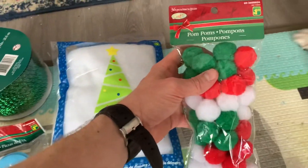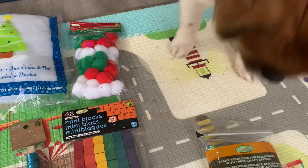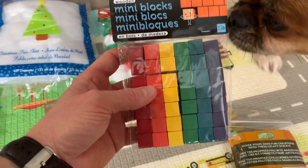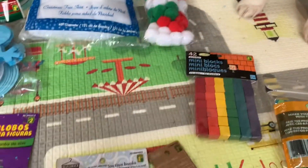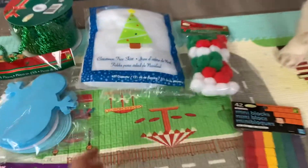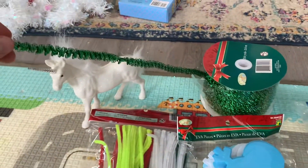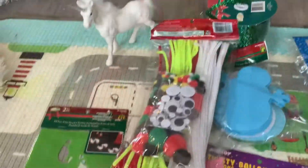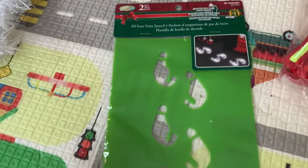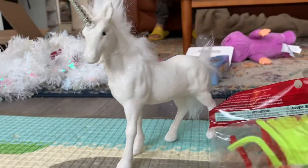So what did we get? We got some colorful pom-poms, colorful craft sticks — popsicle sticks — some miniature blocks, decorative wire, some suction cups with hooks, fake snow, a Christmas craft kit, and some elf footprints so you can lead up to where the elf is hiding that morning.